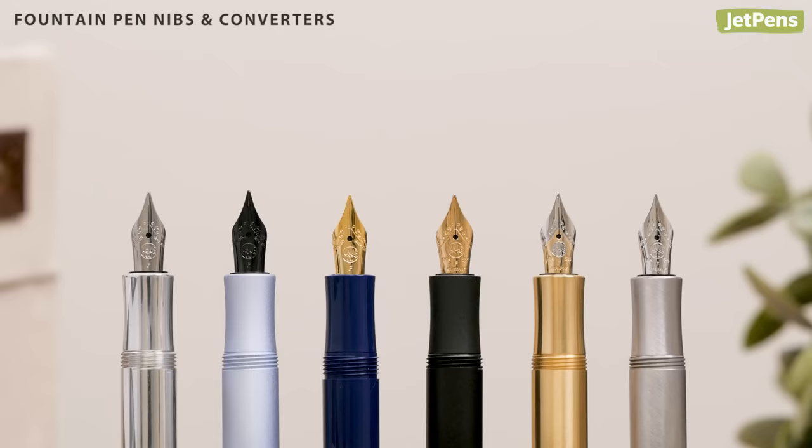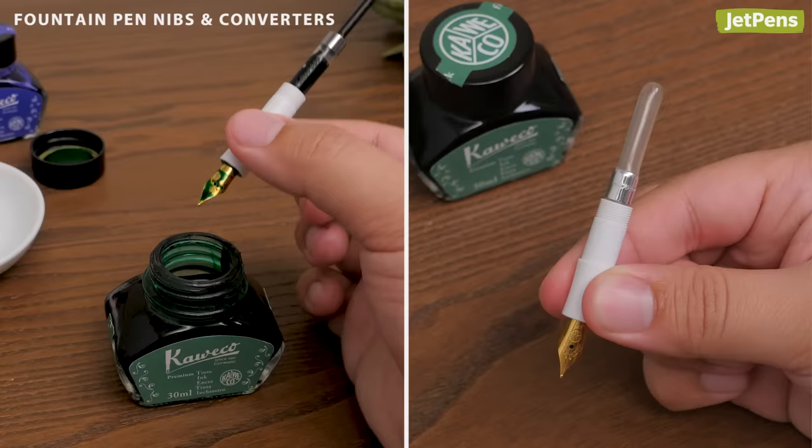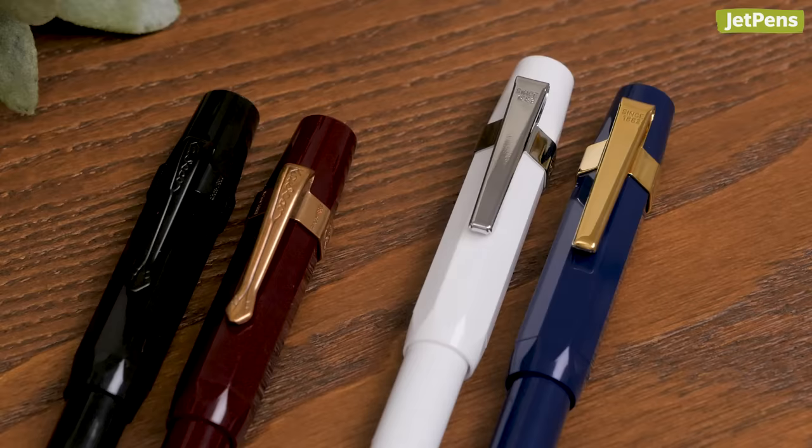Accessories: Change your nib or add a converter to spruce up your fountain pen. The nibs come in a variety of special finishes, and even include 14-karat gold options. You can pick between a mini converter or a squeeze converter to use bottled ink with your Caveco Sport.